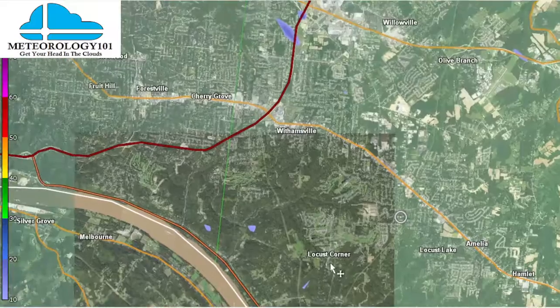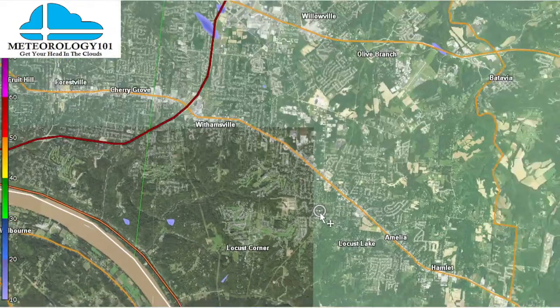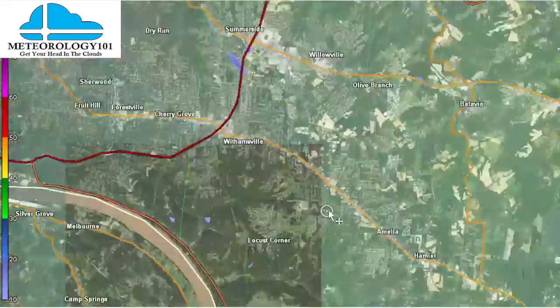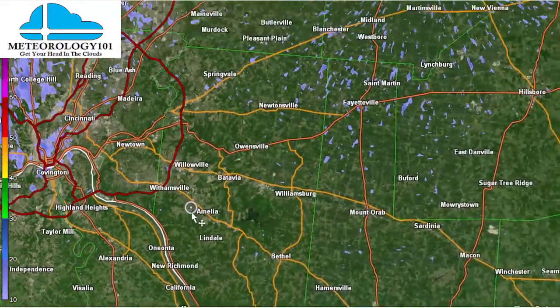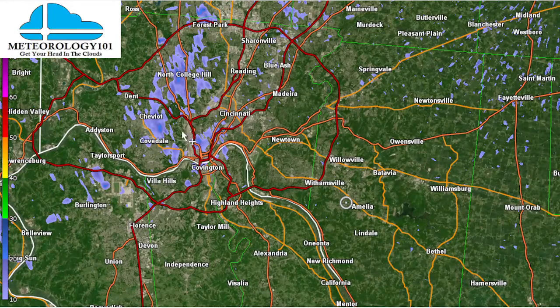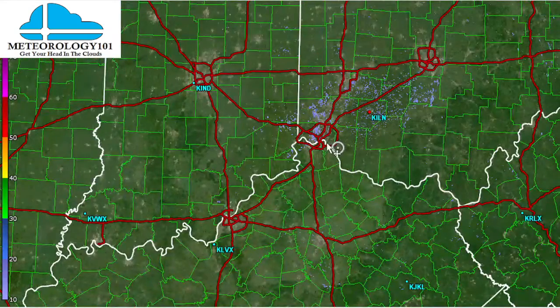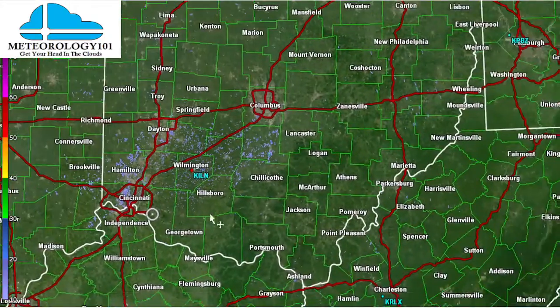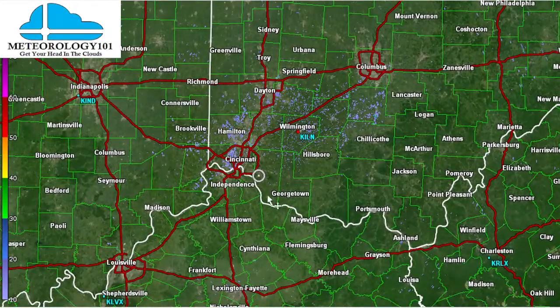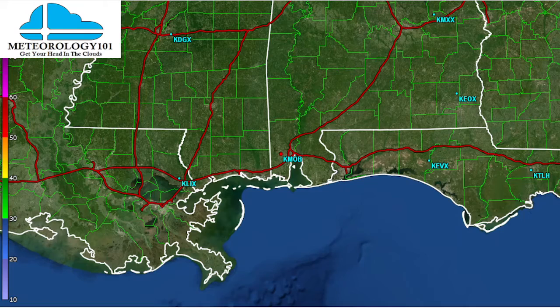Now we can see my exact location — right there where that dot and circle is. So if I travel into the storm, wherever I am on this screen we can see where I am relative to the radar. Tornado rotation indicated by radar — we can drive right into that area and start doing the chasing.